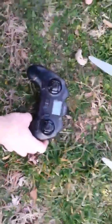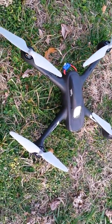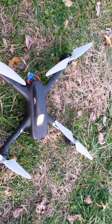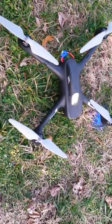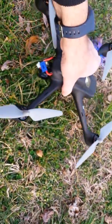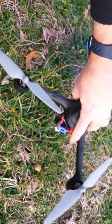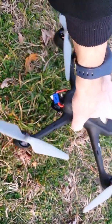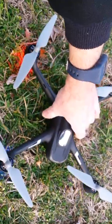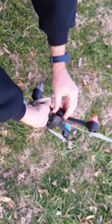Okay, so we're binding the quadcopter. Doing this. There, let's set this up here.